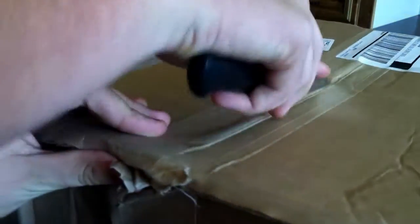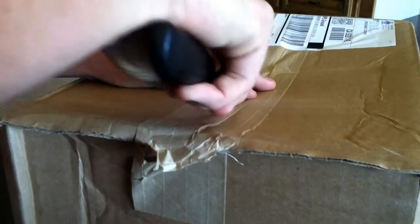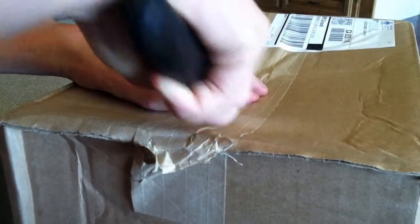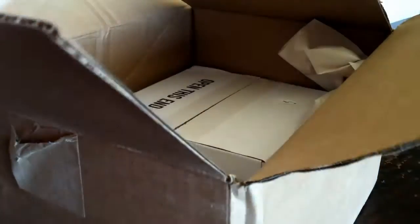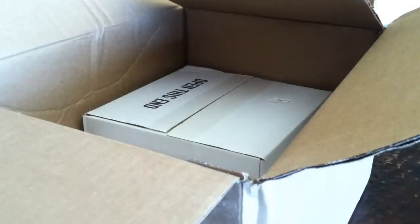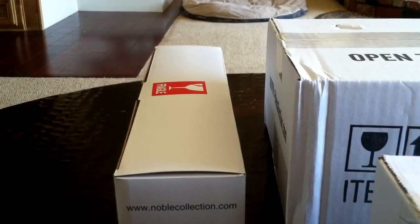I don't know where the other knife is. Sorry about all the weird angles and everything. I will tell you right away that this is Hermione's wand, because I told you I broke mine — I told a couple people I broke mine, so I got a new one.